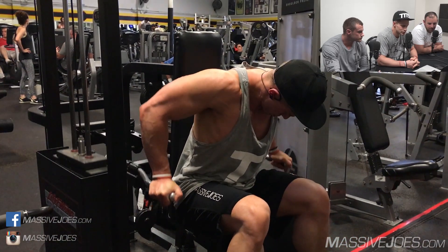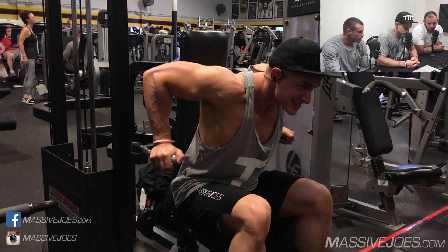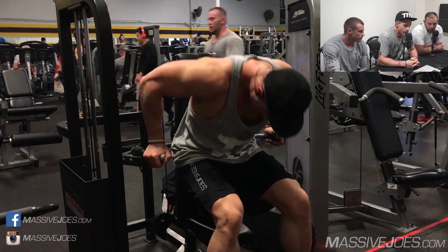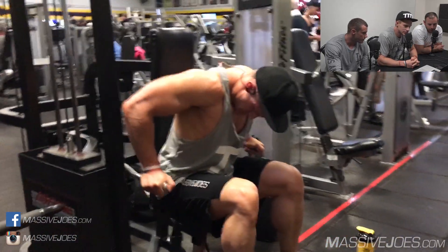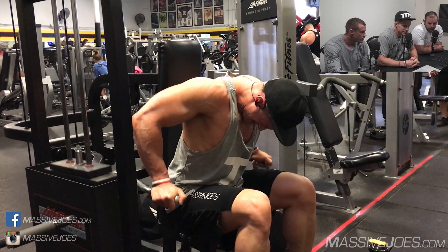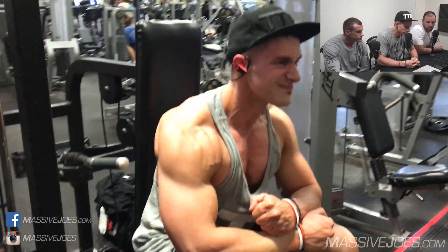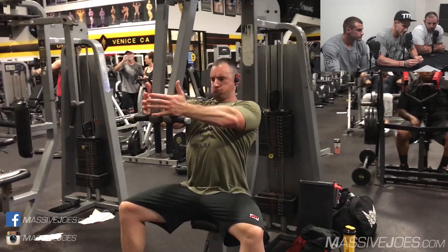Then we moved on to the machine dip — chest dips, baby. Leaning forward a little bit for this one to emphasize the chest rather than sitting upright to hit the triceps. You can make little variations with your body to hit different parts of the movement. Another thing you can change is the positioning on the seat: if you've got your bum right at the front of the seat, it's going to hit a lot more tricep; but if you're sitting back right up against the pad, you're going to be bringing a lot more chest. You can't do dips and not hit triceps and shoulders, but by making slight adjustments you can actually stimulate more or less of a particular muscle group.